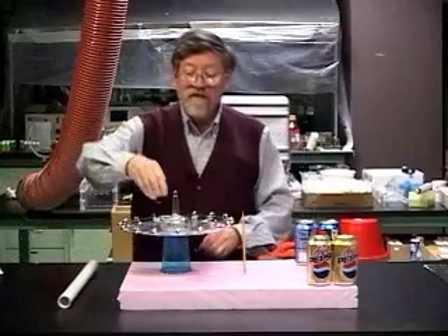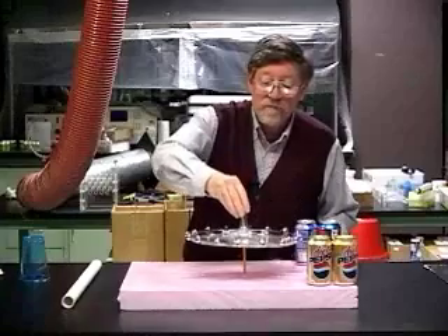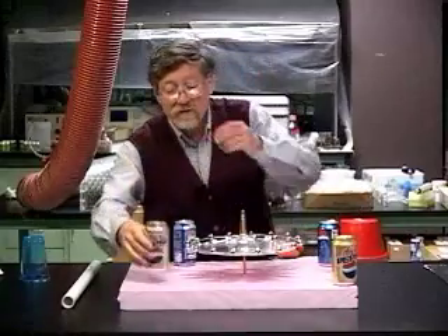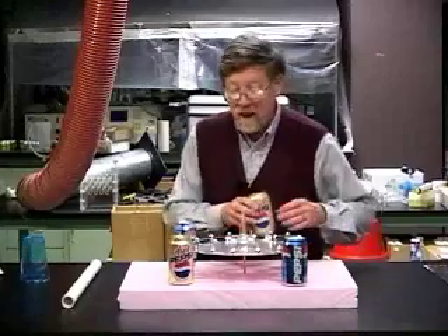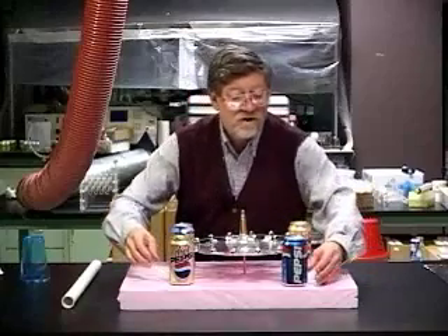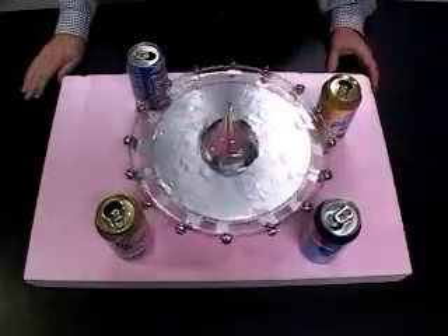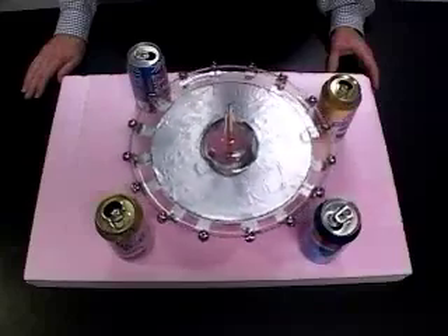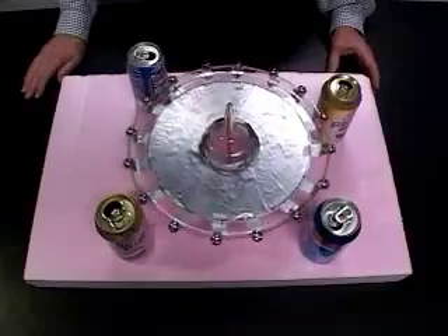Once we have charged it sufficiently, we mount it on the pivot and then simply bring a bunch of empty soda cans near it. Notice that we've got an insulating base here. If this were charged, we would expect to start the motor going. What happens is that a can will get charged positively by one of the balls, then lose that charge and get charged negatively by the next one, so the charge is continually being transferred from the top foil to the bottom foil over time.